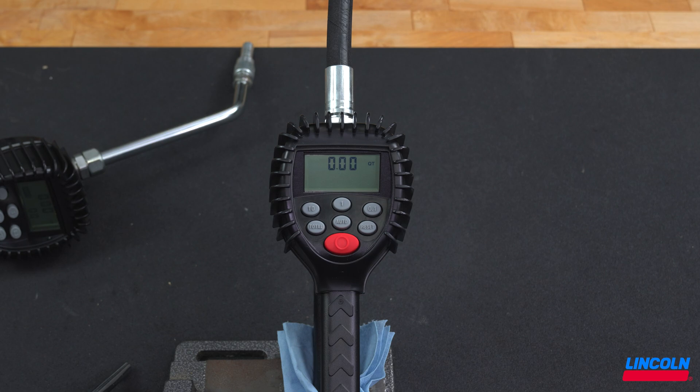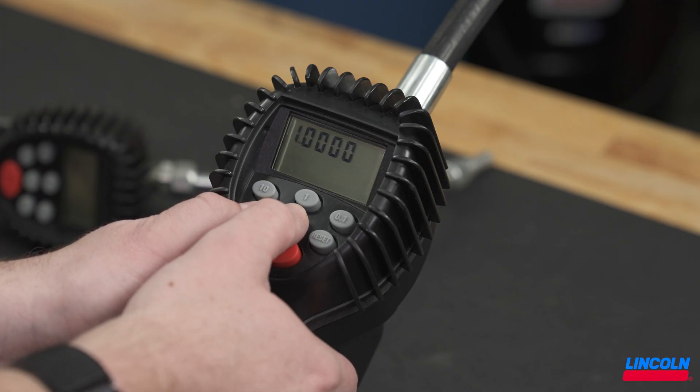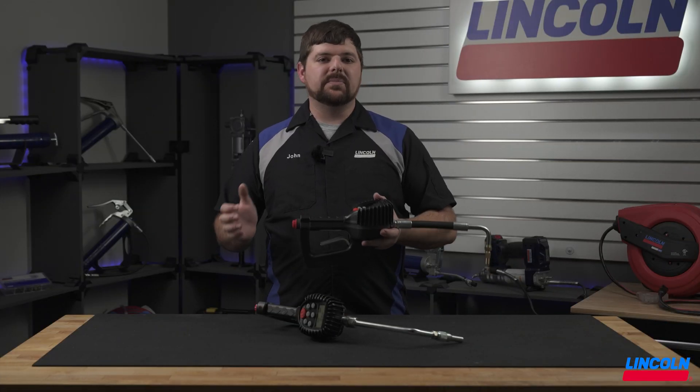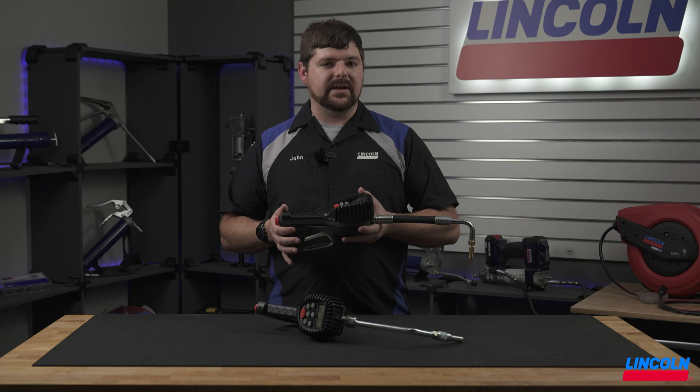To verify the scale factor saved, press and hold the total button, then press and hold the auto button so the scale factor will display on the screen. Scale factor is important in accurately dispensing the correct amount of fluid for your application.